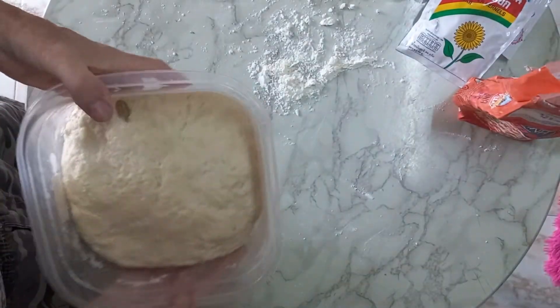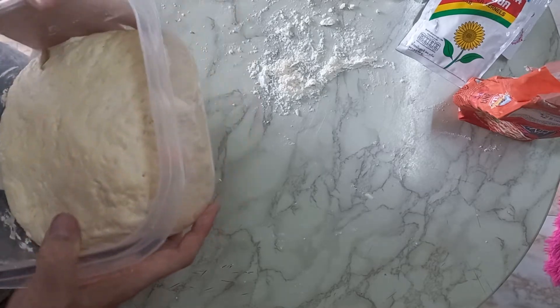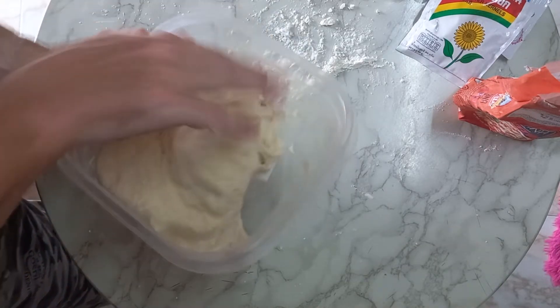That's also the sound you should have afterwards — when you have the bread finished, it should sound like this.